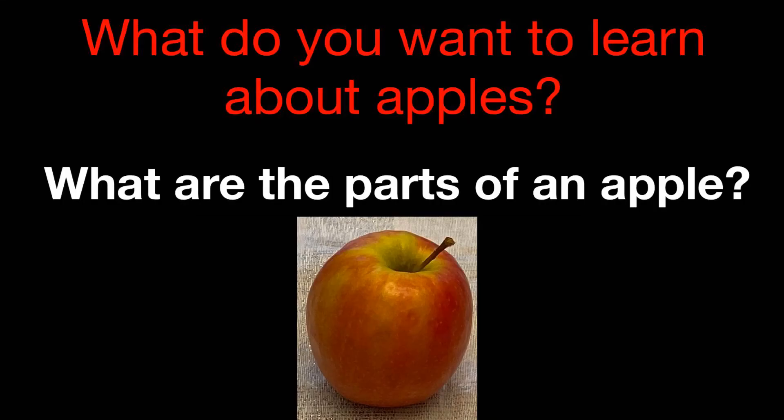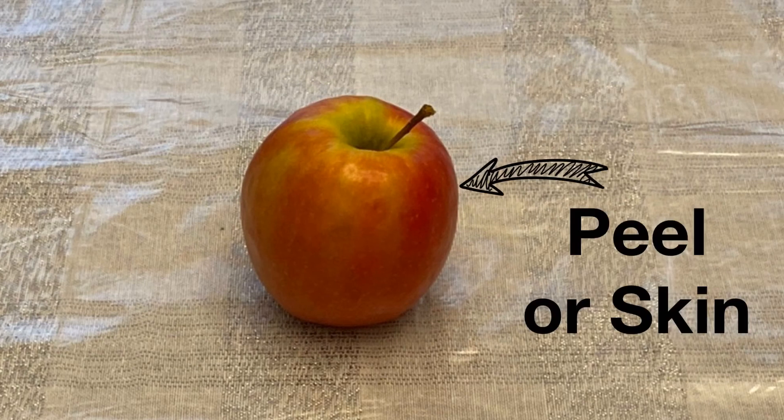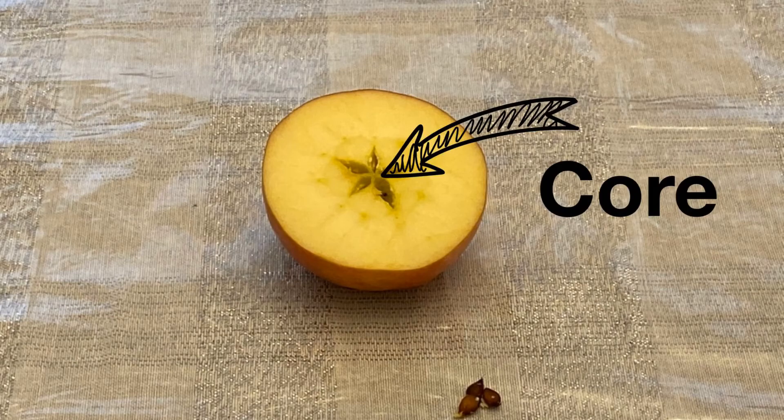Now I want to know: what are the parts of an apple? The brown part sticking out of my apple is called the stem — sometimes you'll find some leaves attached to that too. The outside of my apple is called the peel or the skin, and that's the part that's going to be red, green, or yellow. The part of the apple that we eat is called the flesh. The center of our apple is called the core, and that's where the seeds are.